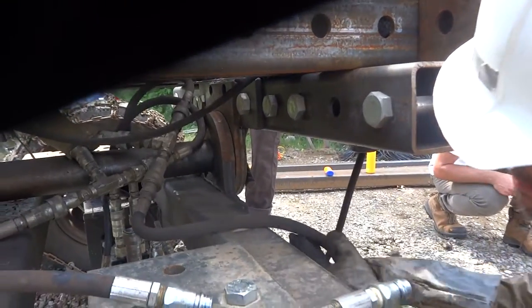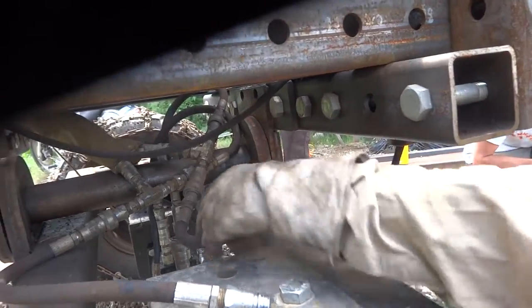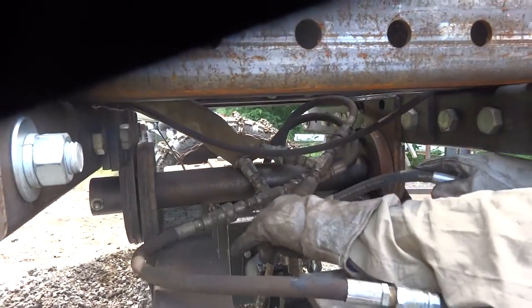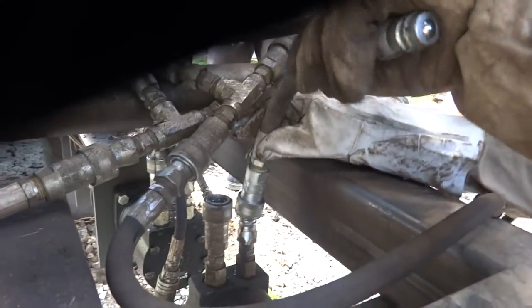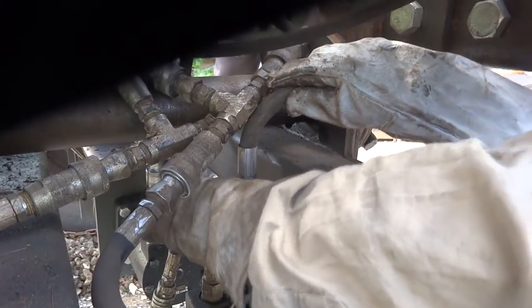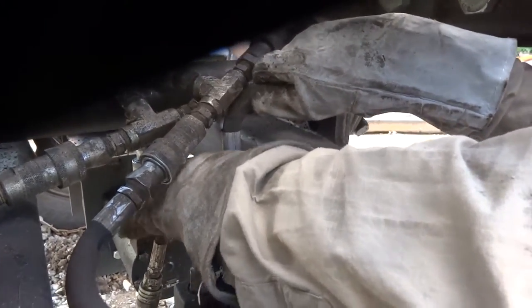So we disconnected the one-one motor, but now you have to reconnect a bypass so it pretty much freewheels — otherwise it locks up because there's incompressible fluid inside.